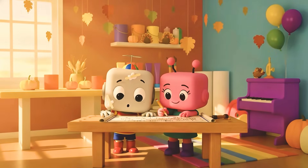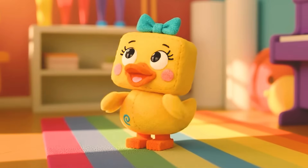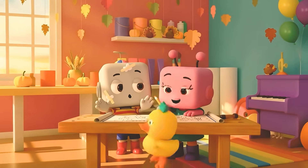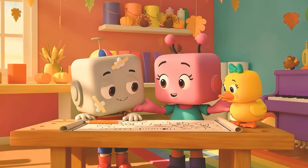Whoa! That's a lot of snacks in one spot! Yep! Four sturdy legs, one big tabletop, and room for all our friends, and maybe a few turkeys too!